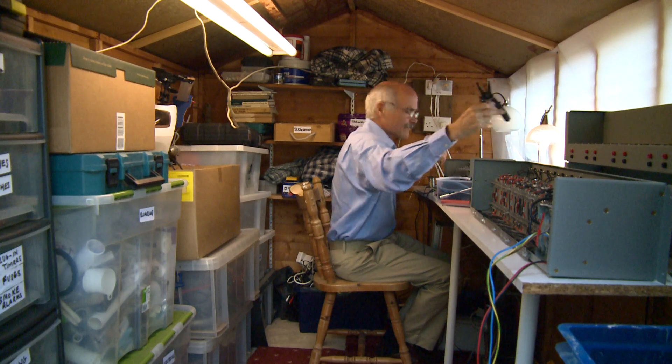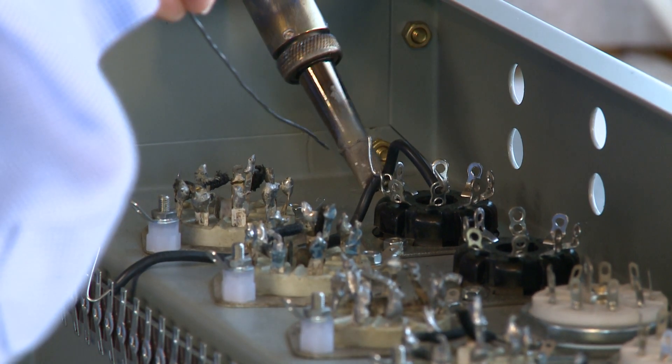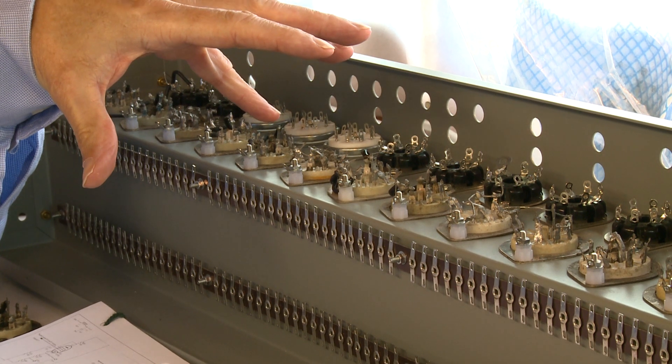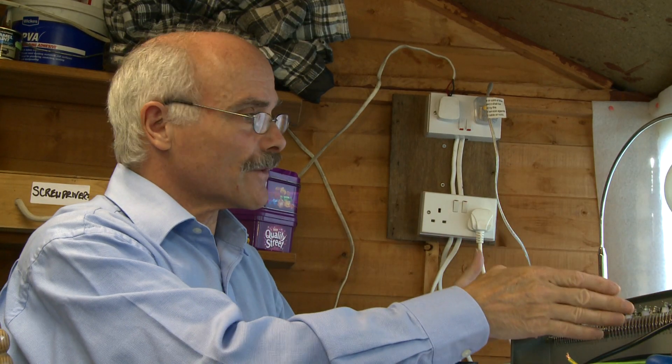On the EDSAC project, James has been responsible for design work for the autocoding system and for the master control unit. These two systems consist of 12 chassis and three chassis respectively. The autocoding chassis deal with the fact that in the memory of the computer, instructions are coded as a number consisting of five bits. This particular chassis is a register which stores two of those five bits — one bit in each half of the chassis.